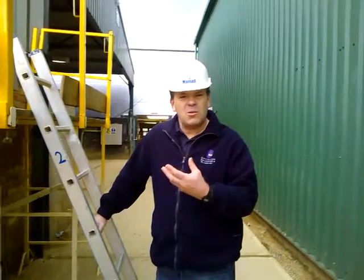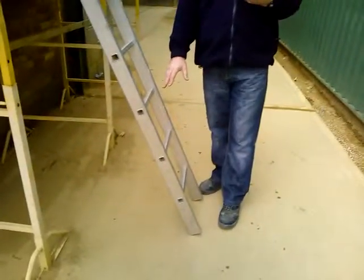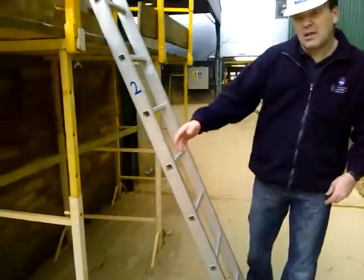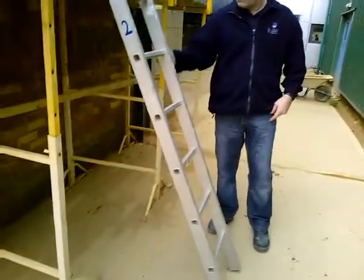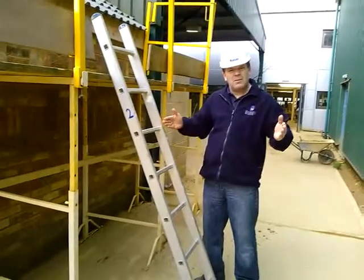First of all, we're going to talk about the ladder. It's not tied in, and it's not footed properly at the bottom. The correct angle should be about 75 degrees, which is a ratio of 1 to 4 — so if we're 4 metres up, it's about 1 metre out at the base.